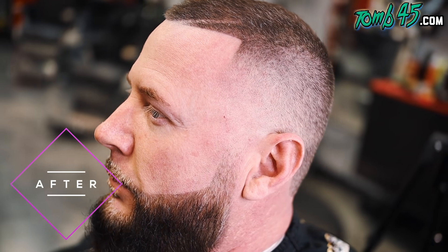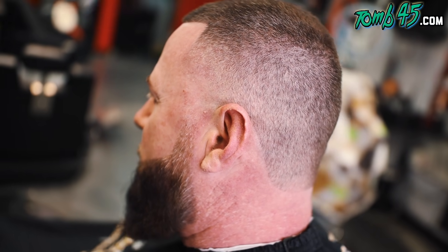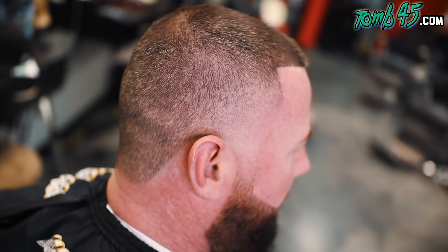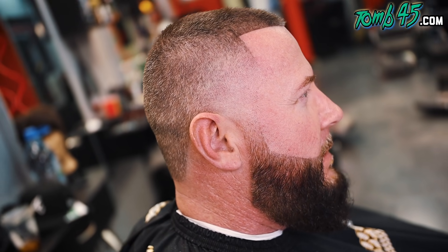Alright guys, this is Pastor Shannon before and this is the after. We gave him the super hot taper — almost looks like a bald fade — freshened him up with the part. Number two on top, number one on the sides, super high fade, squared back with rounded corners. If you like the cut, consider subscribing — we drop content every single day, so if you're new to the channel I'll see you tomorrow.